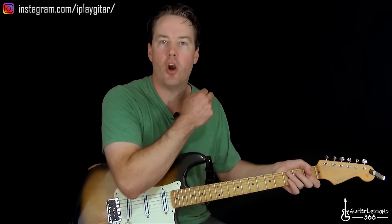Hey guys, it is Carl Brown from GuitarLessons365.com. Today we're going to take a look at Scuttlebutton by Stevie Ray Vaughan. This one is tuned down a half step — tune every string down a half step like SRV did all the time.